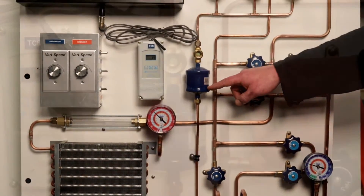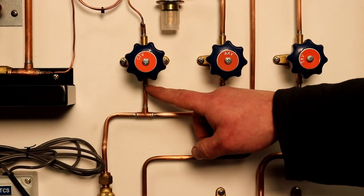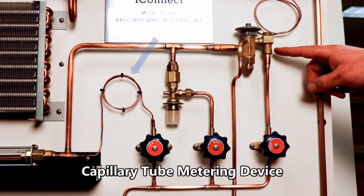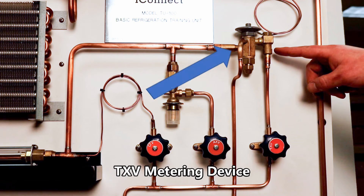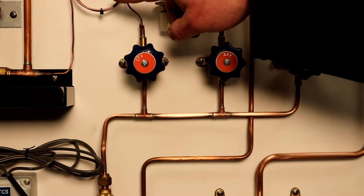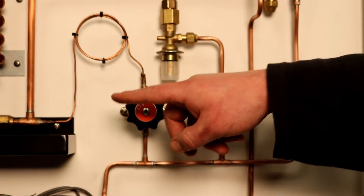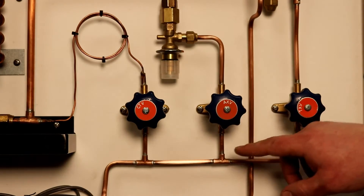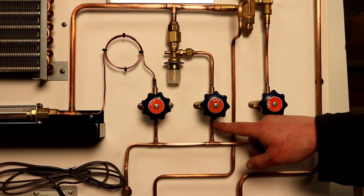The liquid line is equipped with a filter dryer and a moisture indicating sight glass. The TU100 can be operated with one of three metering devices: a capillary tube, an AXV or automatic expansion valve, and a TXV or thermostatic expansion valve. The metering device can be switched by opening or closing the appropriate diaphragm valve.